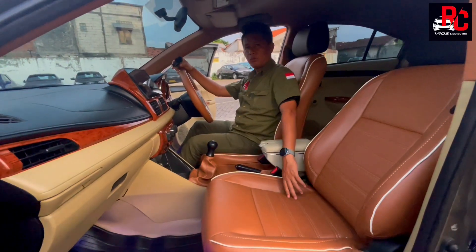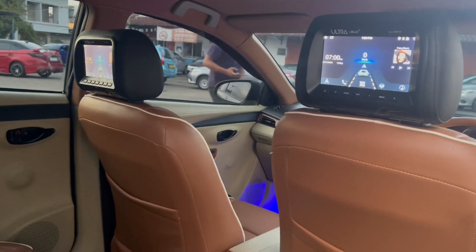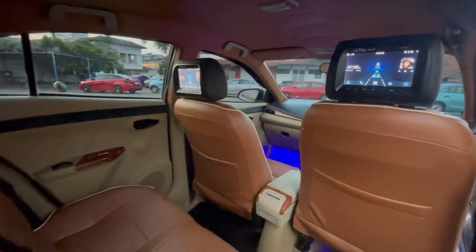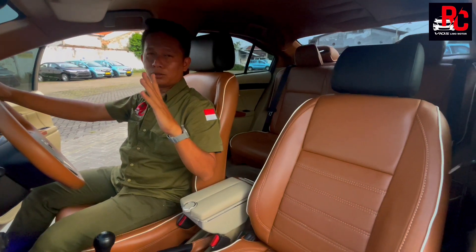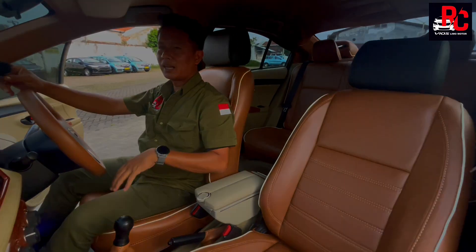Di belakang sudah kita kasih headrest monitor. Berfungsi untuk teman-teman yang lagi bawa keluarga, anak, istri yang duduk di belakang — tinggal nonton layar monitor. Jadi nggak perlu lihat ke depan. Layar monitor bikin penumpang belakang tenang, bisa dengerin musik, nonton video, nyaman banget, dan perjalanan jauh pun tidak terasa lama.